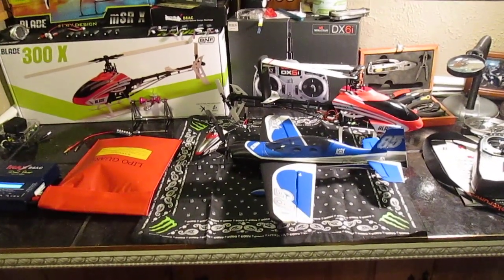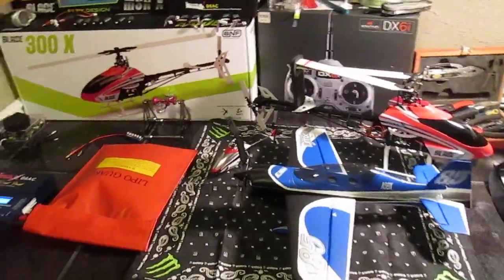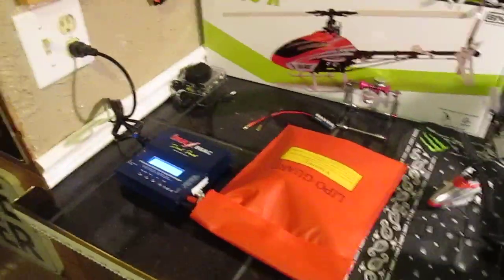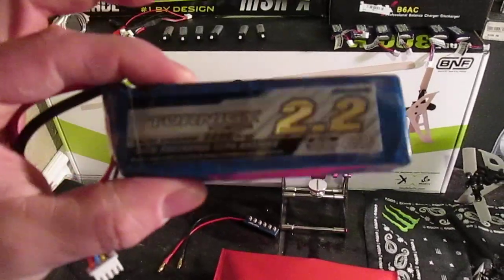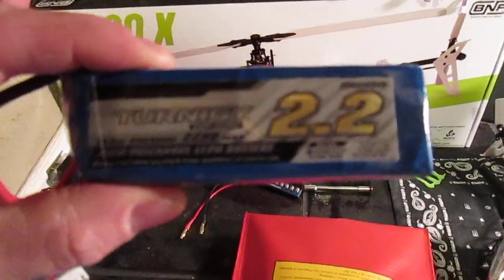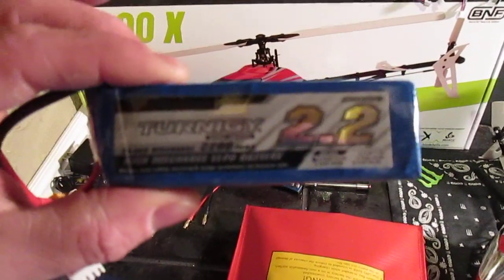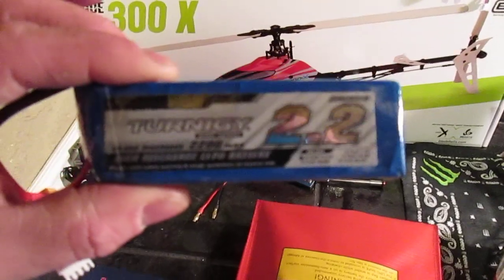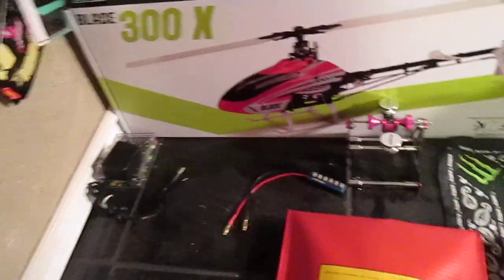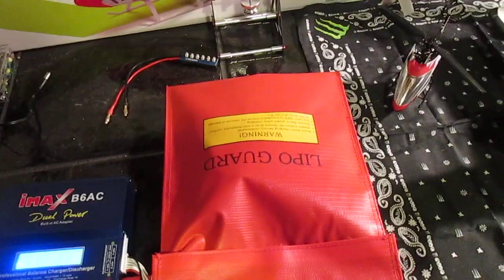Hey guys, I just wanted to do a video on LiPo batteries. The other night I was balance charging my 2200mAh 3-cell battery, just like this right here. Anyway, my charger read, once it was done: the first cell was 4.03, the second cell was 4.20, and the other one was 4.20. So I was like, oh, I got a weak cell — and this was obviously a problem.